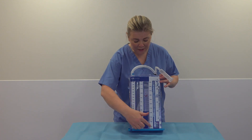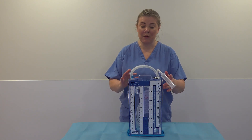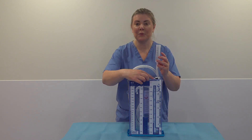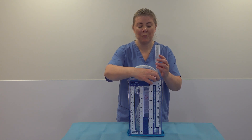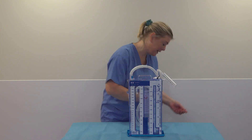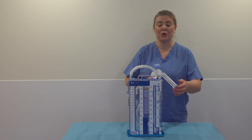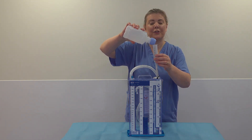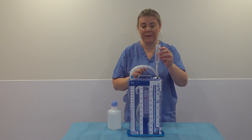It has numbers going up and down the columns. You need sterile water to add into this tubing here. This will come with a little button open, and what you need to do is close that over — that's the closed position. Check the date, check it's sterile water, and add sterile water into the syringe up to the little line, approximately 45 ml.